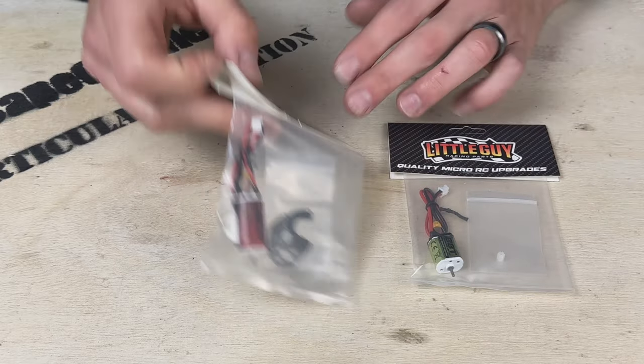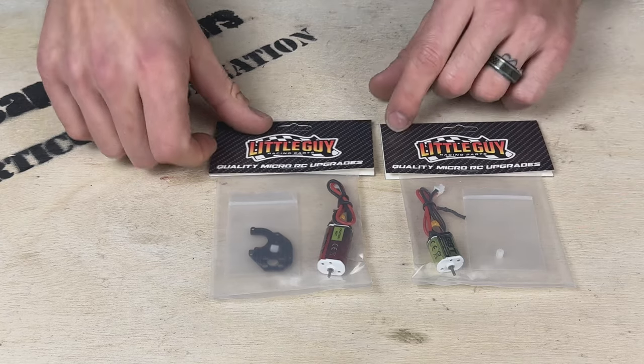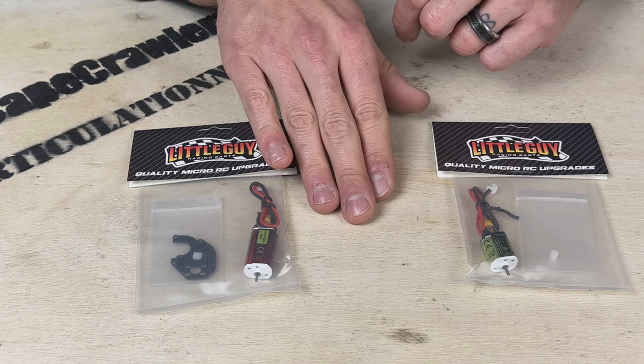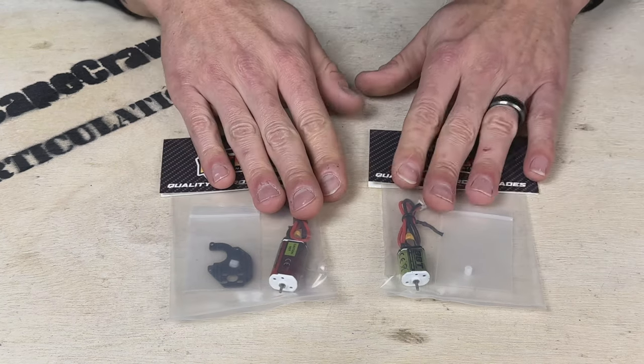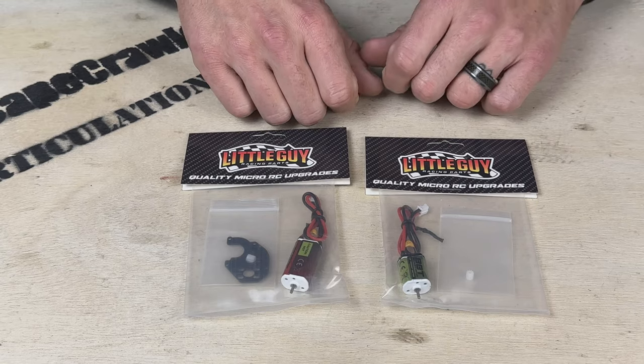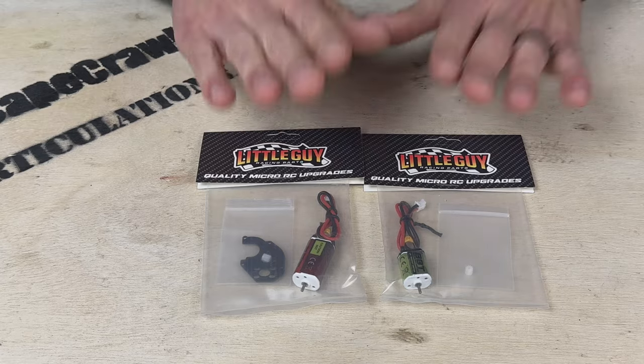These are two of the three brushed motor replacements that Little Guy Racing Parts offers. There is a third that fits right in the middle — the Reaper, a 66-turn motor. But let's get into the install. We're going to look at installing both of these, I'll show you the differences as we go, and we'll settle on one of the two motors for our final product.